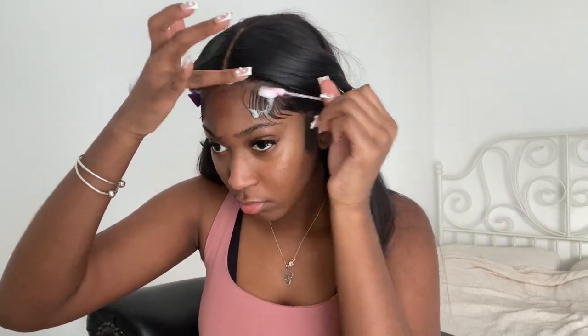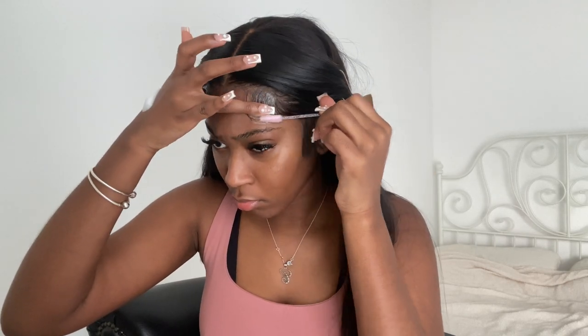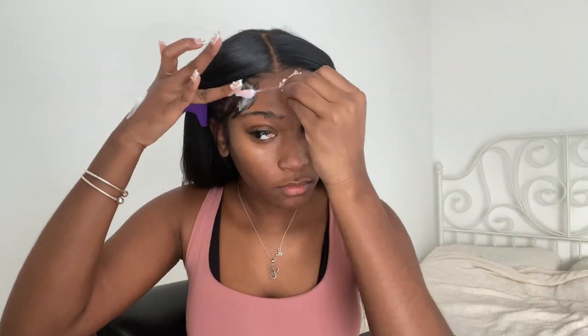I clip my hair out of my face to get on with the edges. When I do my edges I just follow what my stylist Mary initially did, and I don't do anything too crazy — I don't like to alter the shape of my edges. I like my hair to look like a fresh install each time.